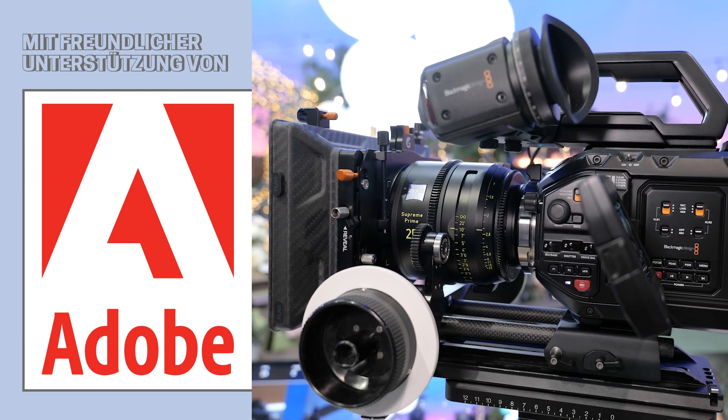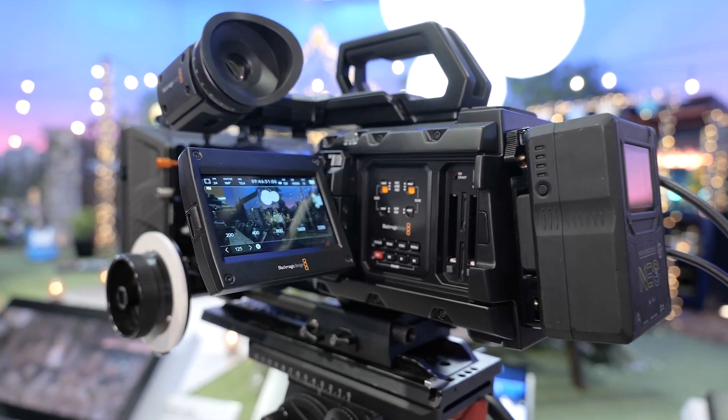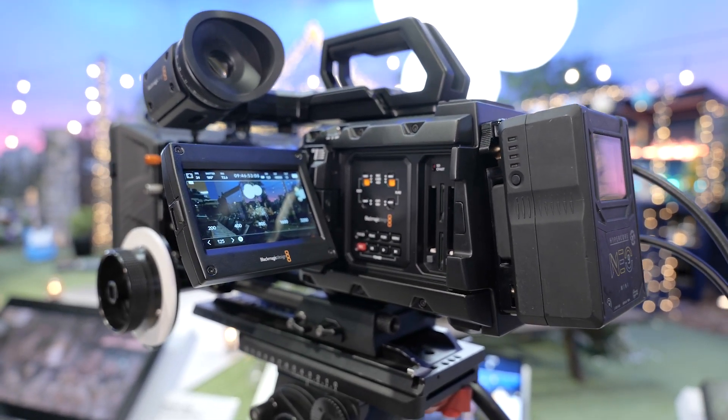Hi, I'm Stuart from Blackmagic Design and I'm here at NAB 2023 to talk to you about the new URSA 12K OLPF. The OLPF stands for Optical Low Pass Filter, which is an addition to the URSA 12K range.